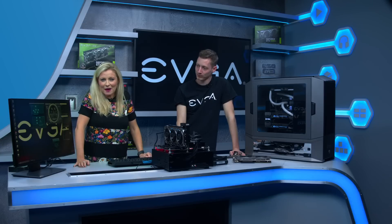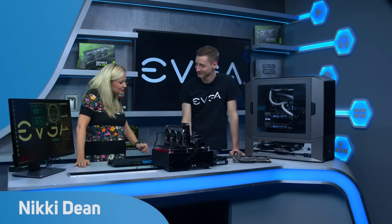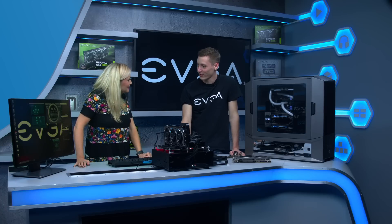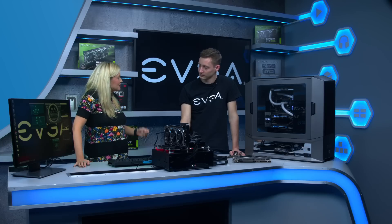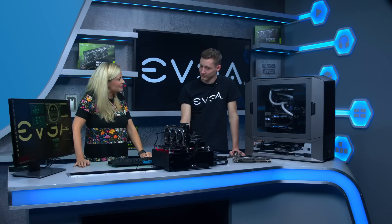Joining me now in the studio to talk about EVGA's ICX cooling technology is Jan Jonas from EVGA. Thank you for coming in today. Thanks for having me. Now EVGA have always been at the cutting edge of cooling technology, so talk us through how ICX works.